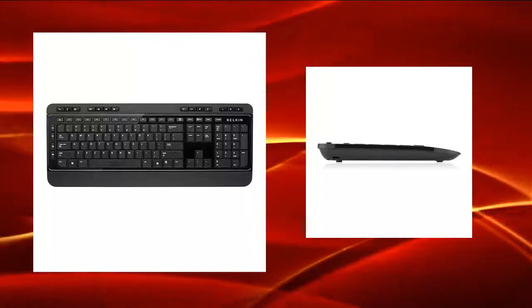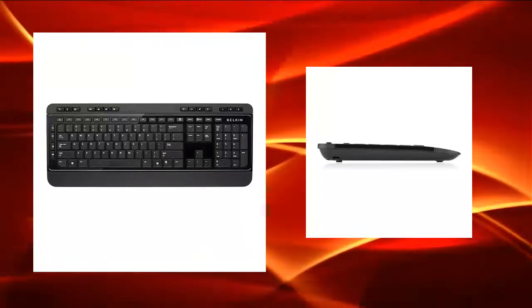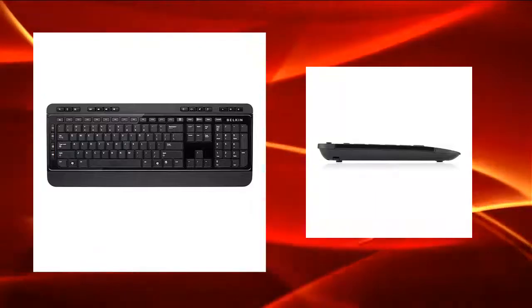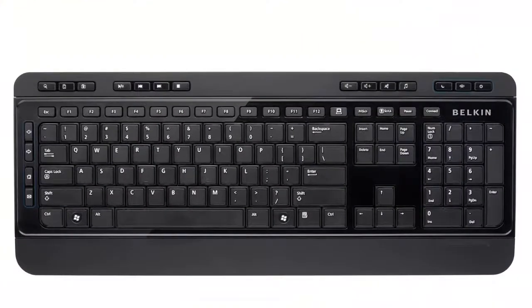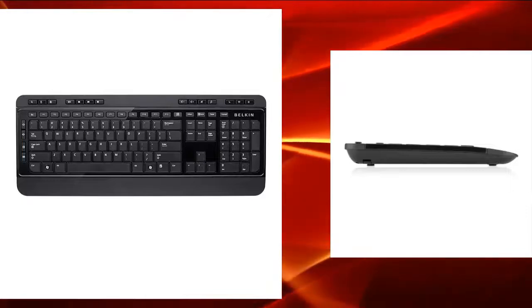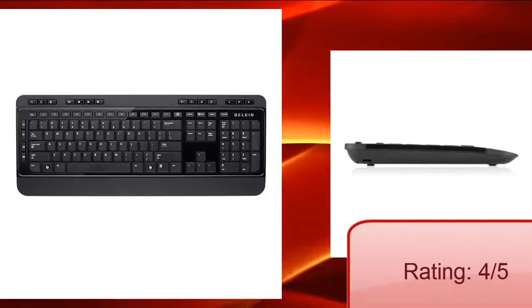With this functionality, this keyboard can be used in a home office, at home, or at the workplace, because it has full access to everything you need, either for entertainment or for work. However, the downside of this wireless keyboard is that you need to have spare batteries with you, so that in case the battery dies, you have something to replace. If I have to rate this keyboard out of 5, I would rate it 4.